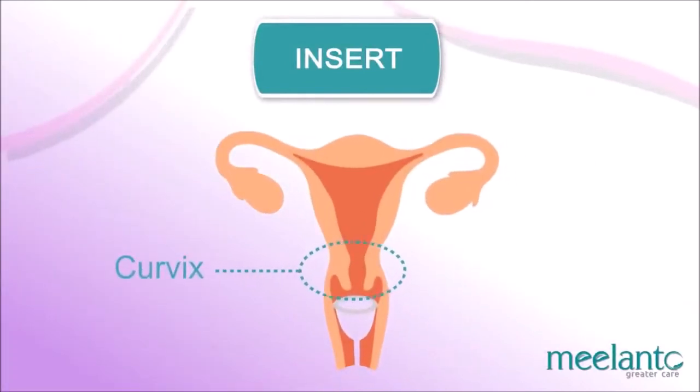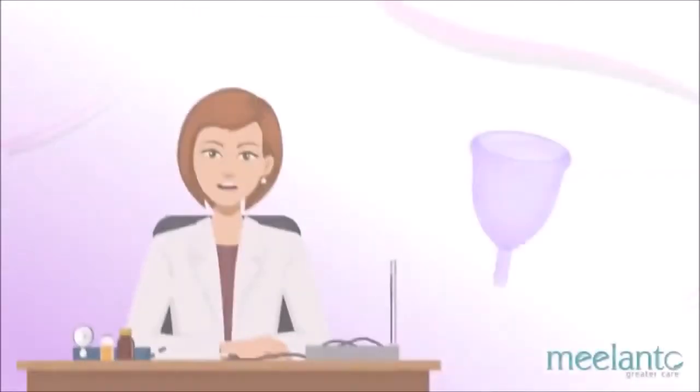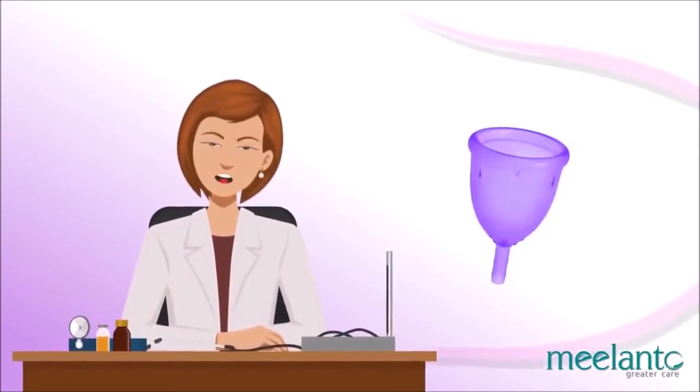A correctly placed cup is completely leak-free. The cervix is an exit-only route — the cup and the menstrual fluid cannot be lost or stuck inside you or go deeper into the body. It has only one option: to come out.